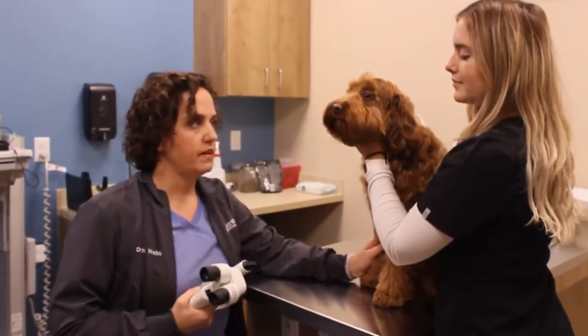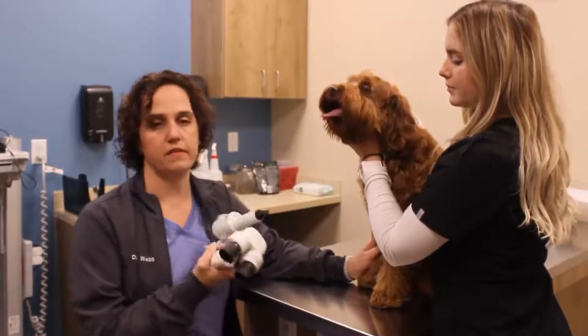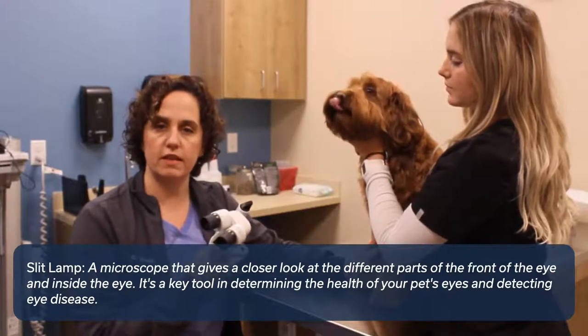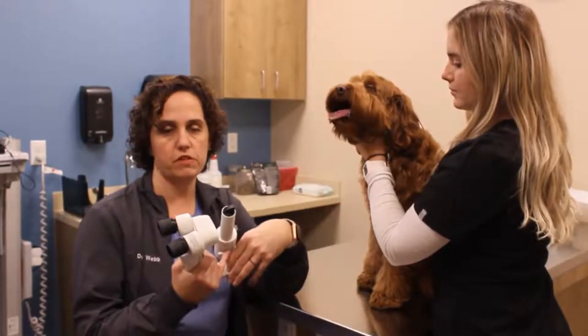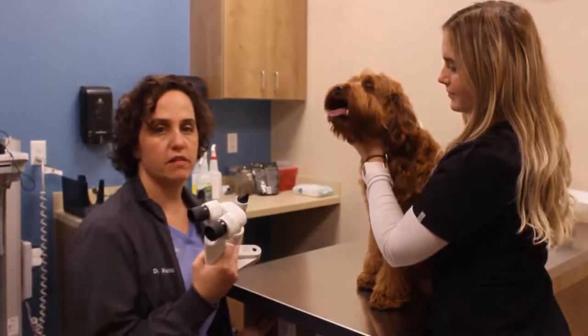Now we're going to do a detailed eye exam where we're going to start with this instrument called a split lamp. What this does is allows me to look at the eye in sections, similar to when you're at the eye doctor and you put your head in the chin rest and they come forward with the equipment in front of your face. It's very much the same instrument — this is just portable. We're going to turn the lights down a little bit.